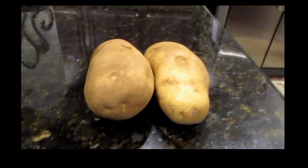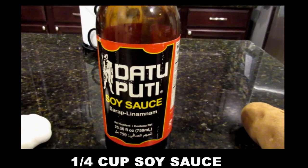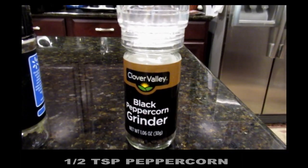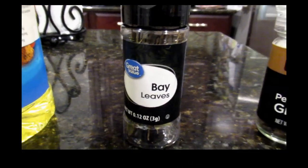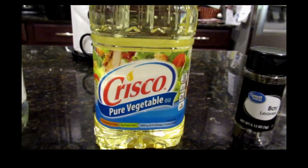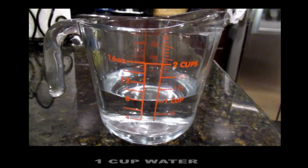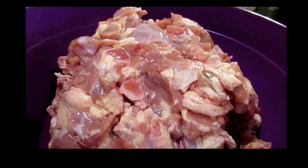These are the ingredients: 2 large potatoes, 1/4 cup soy sauce, 1 head garlic, 1 onion, 1/2 teaspoon black peppercorn, 2 pieces bay leaves, 1/4 cup cooking oil — I'm using vegetable oil for this recipe — 1/2 cup vinegar, salt and pepper to taste, 1 cup of water, and 4 pounds of chicken cut into servings.